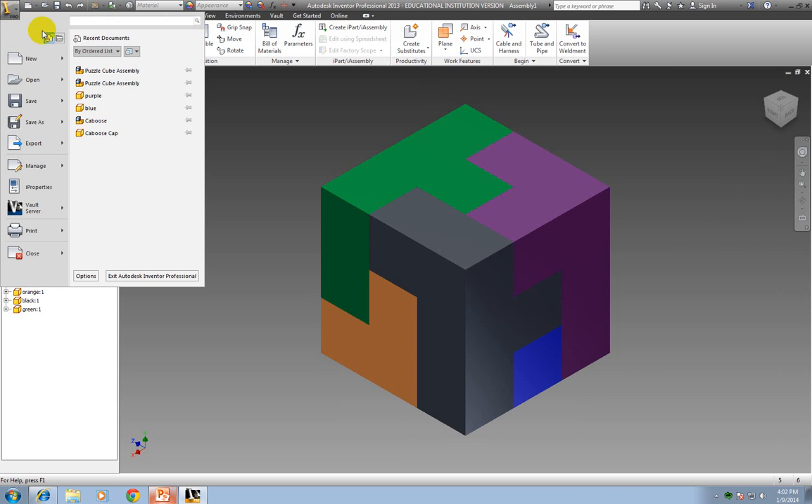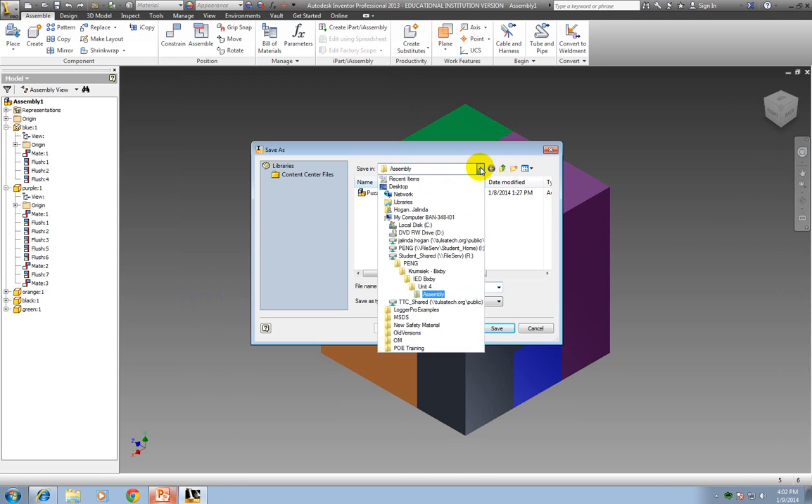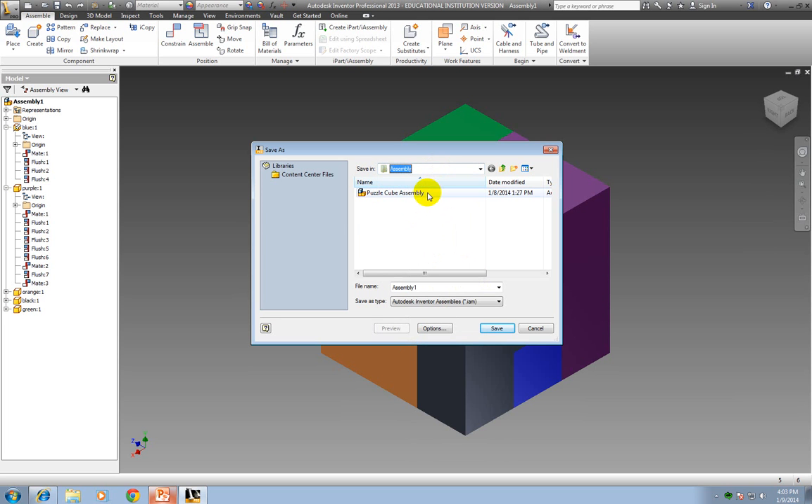I'm going to click up at the top left and say Save As, then find that folder in your H drive — because you've moved the pieces to the H drive. I'm going to save mine in my R drive just so that you have the same assembly that you practiced on, so you can go back and look at these mates and flushes to remember how to do it if you need to. I'm going to save it over the existing one — say Yes. When this comes up, just leave it as No. You don't need to change any of these pieces because you didn't make any modifications to them, so click OK.